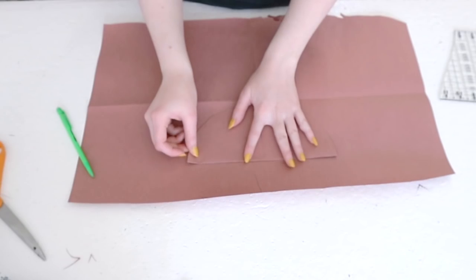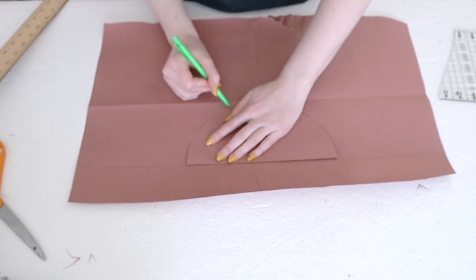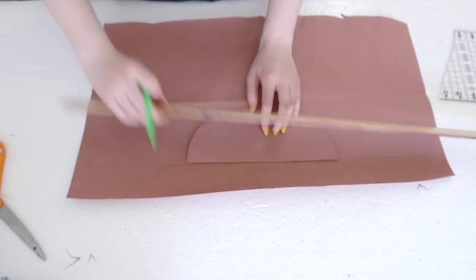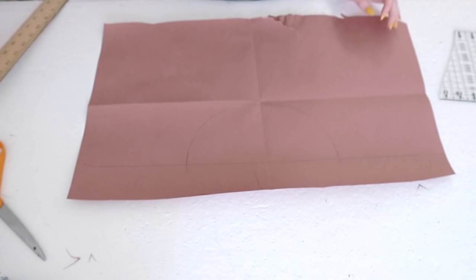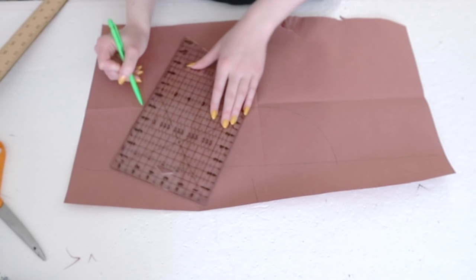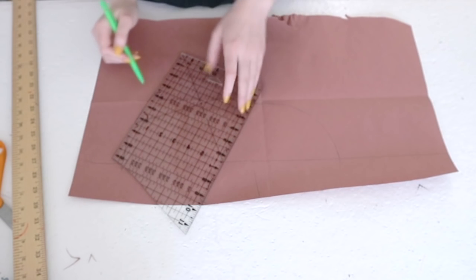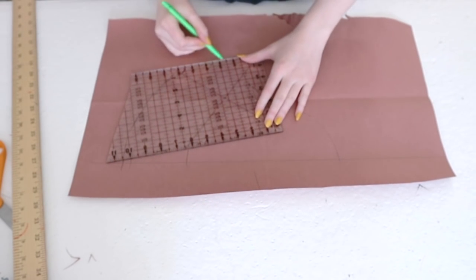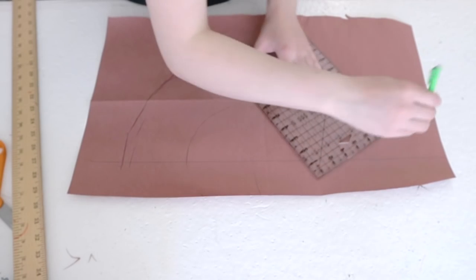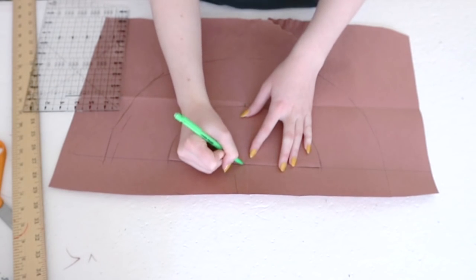Once you have a pattern you are happy with, fold it in half and trace around the curved edge onto a larger piece of paper — fold it in half so you are tracing the half that will go side to side on the head. Use a ruler to mark a straight line across the fold point and extend this line beyond the ends of the pattern. This will be a guide for creating the brim. Now use a ruler to measure away from the top pattern and mark the brim design. The dimensions are totally down to personal preference.